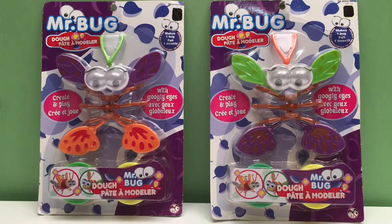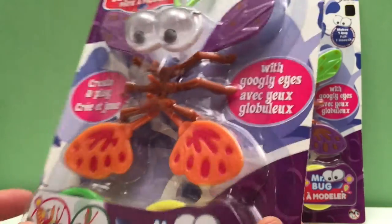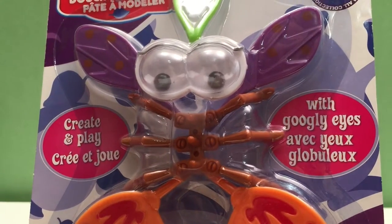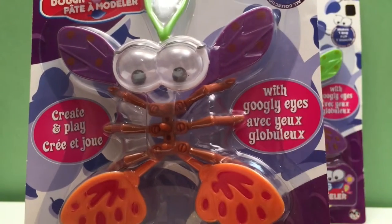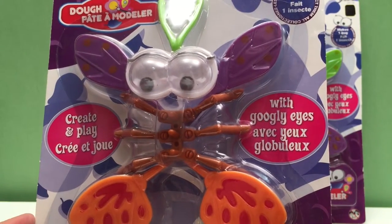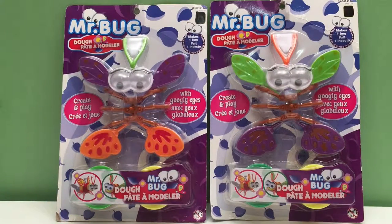Hey guys, Toy Tester Tom here and today we're going to build Mr. Bug. We have two packs today. Each one comes with all the pieces you need to create your bug and modeling clay to make the body. So hopefully we follow these three steps and this is what we get. We can make funny body shapes — long or plump and fat. So I think we'll make one of each, and let's open them up and get started.